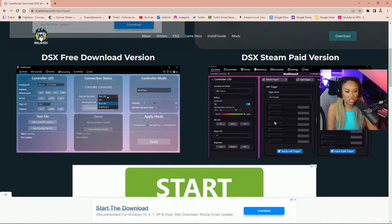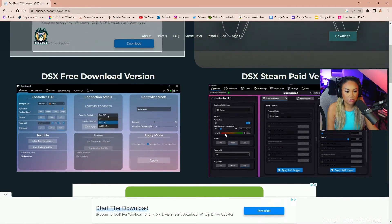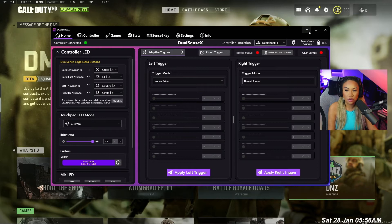The Steam paid version actually costs four pounds, but it's worth it. You'll be able to use your controller not just in Steam games, but also Battle.net games and any other games you have on your PC.